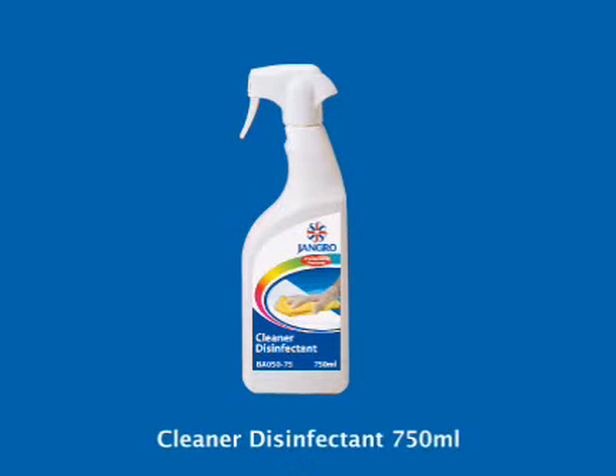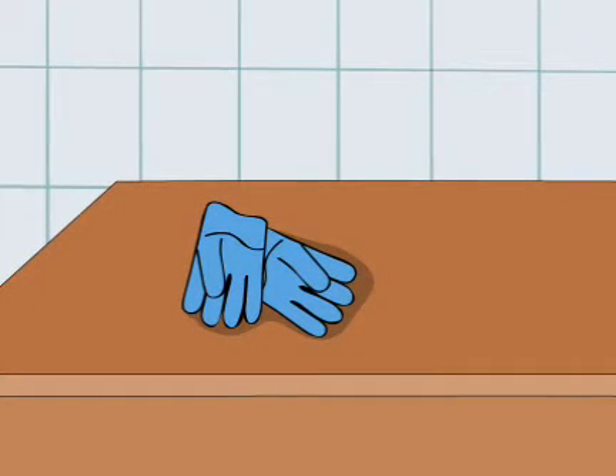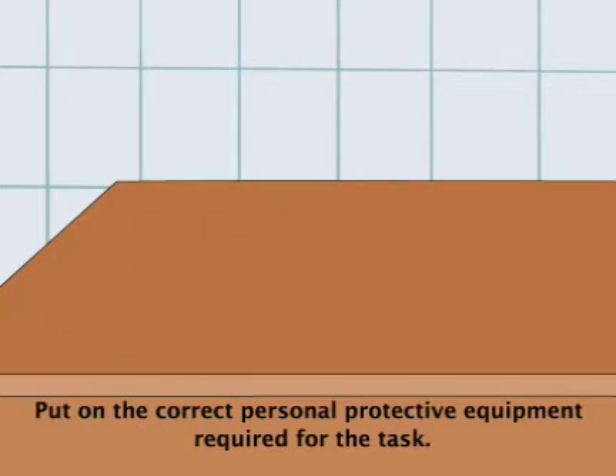Using the Jangro Cleaner Disinfectant 750ml. Before beginning any sort of cleaning, ensure that you have put on the correct personal protective equipment required for the task.